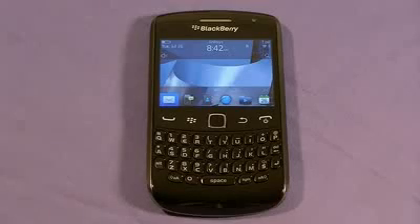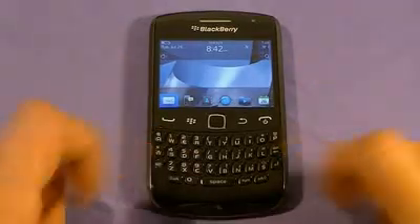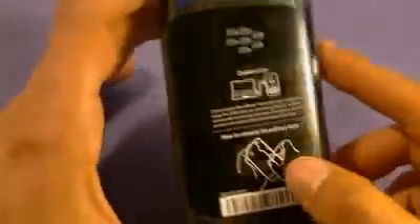Greetings everybody. This is Elias Plyanacos from Wireless Insider, and today I have with me the BlackBerry Curve 9360, the newest mid-level entry device from BlackBerry.